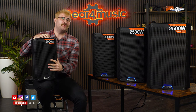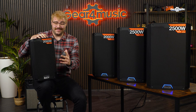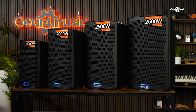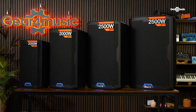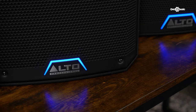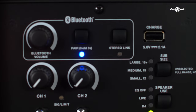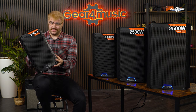Today in the studio, we've got the brand new Alto TS4 TrueSonic series, and I'm going to go over why I think these are the perfect PA speakers for you. Since their launch in 2011, the TrueSonic series has made itself a staple in venues, pubs, and clubs across the world — and even garages, if your neighbors are friendly enough. The TS4 series is jam-packed with new features, a whole new design, and a whole load of power. So let's go into why I think these could be perfect for you.